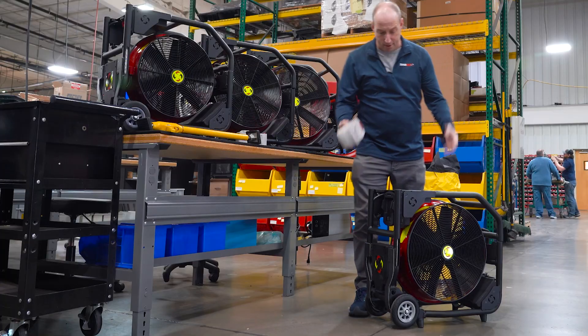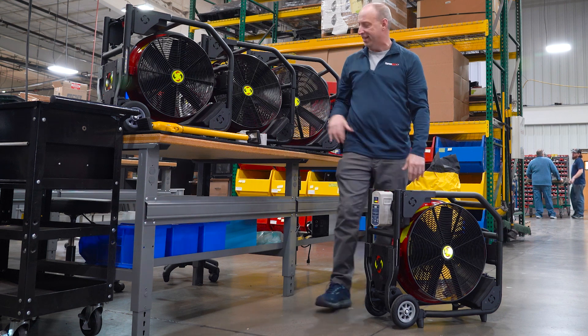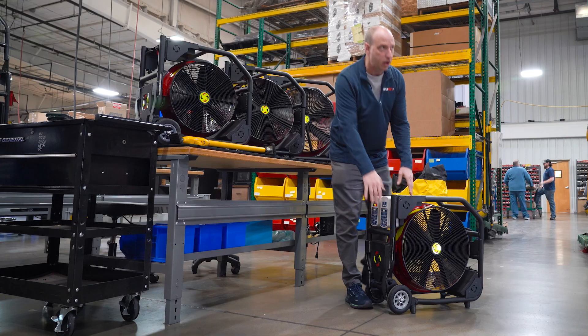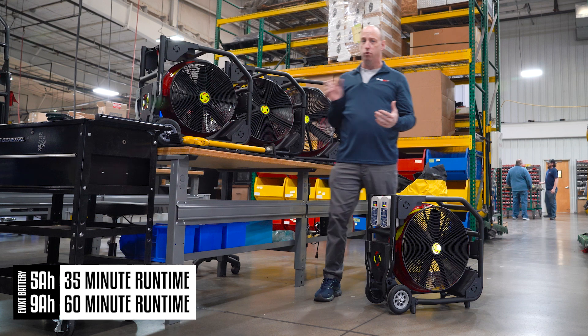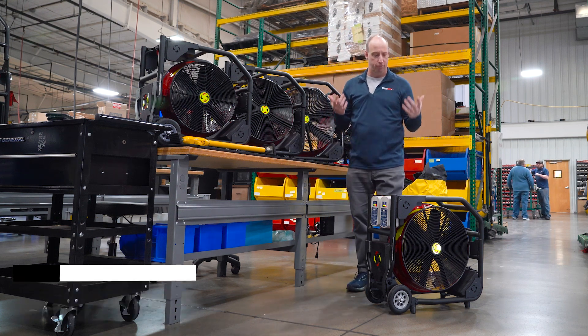To install the batteries on the unit, it's simply a matter of placing the battery in, sliding it down until it clicks, and fully engages into its cradle. We recommend you run the unit on two batteries to give you 60 minutes of run time on 9 amp hour batteries at full speed, and 35 minutes on 5 amp hour batteries at full speed.